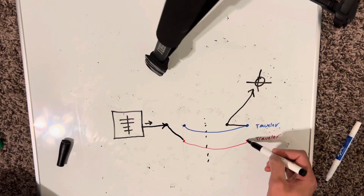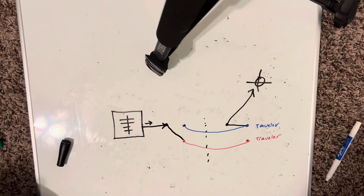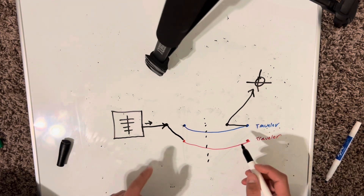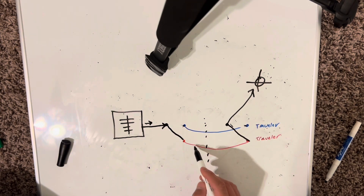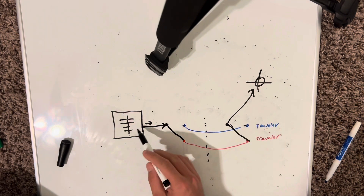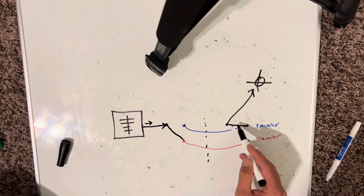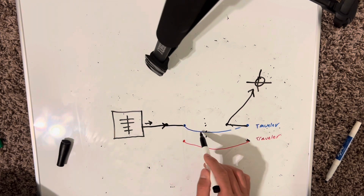If you flip this switch down, the power is sitting on this red traveler on this side, but it's not turning the light on because it's not connected through this position going up to the switch to the light. So power's coming down here, sitting on the red screw because it's not connected, and the light will therefore not turn on. But if you flip the switch on this side down, it'll work through the red traveler because you're connecting the power up to the light. Only one traveler works at a time.